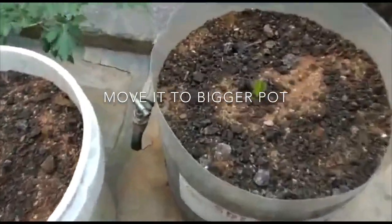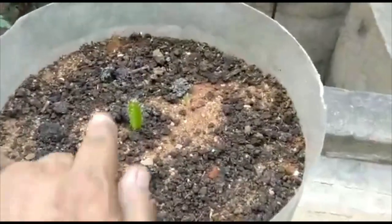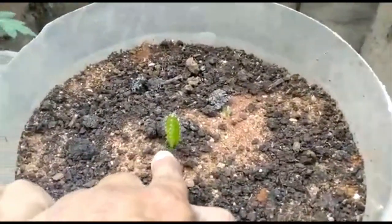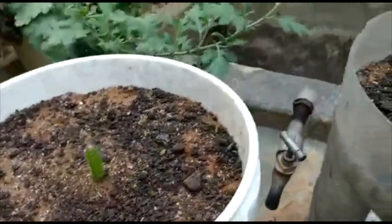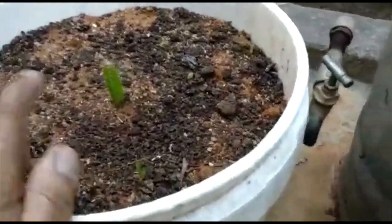I am going to put this container in the container. This is a water bottle container. This container is already put in 4 days. This is a paint bucket. I am going to put it in the container.